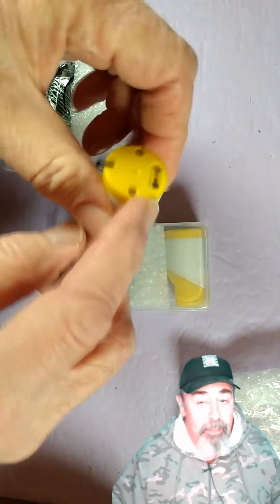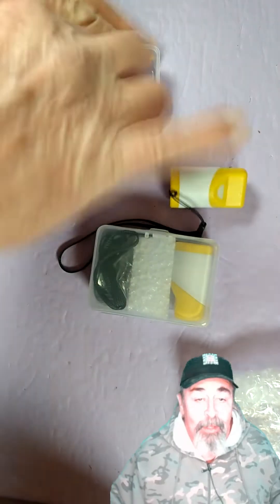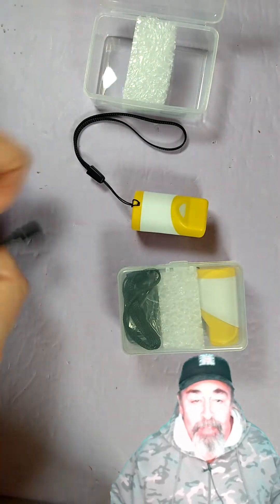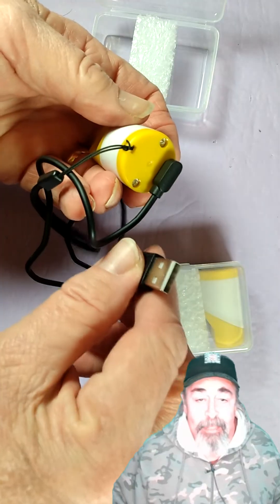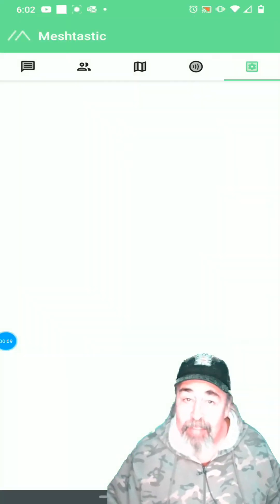Its dimensions are 26mm diameter by 47mm long. Let's take it out of the box. There is a lanyard. This is the magnetic charging port. The charging cable is 2 feet long. Attach the cable like this. Long touch of the touchpad and we're ready for Meshtastic. Stay tuned.